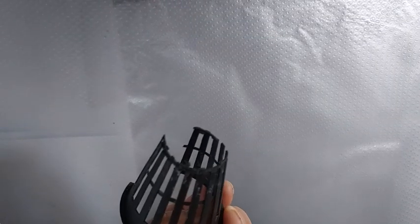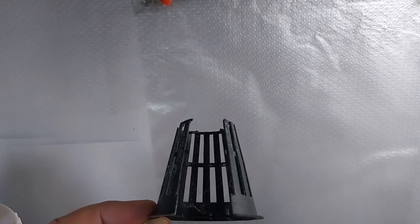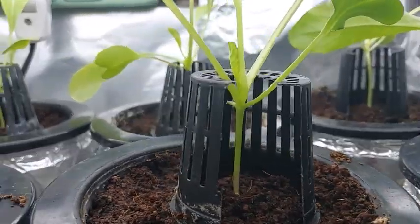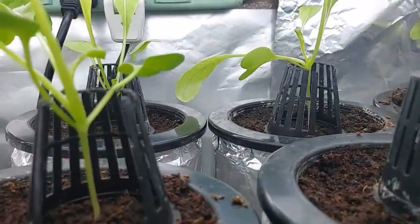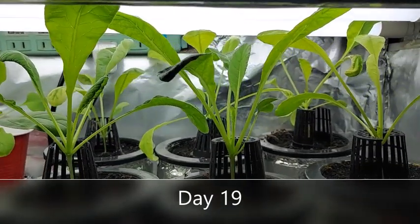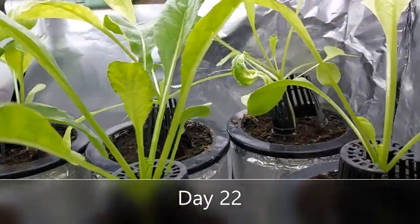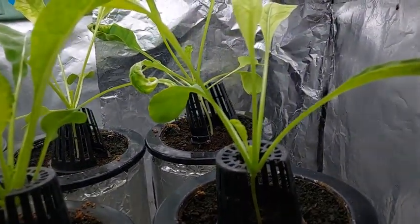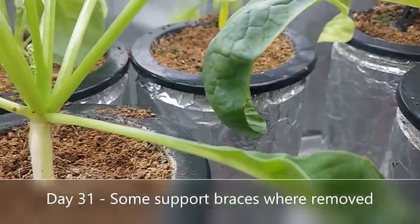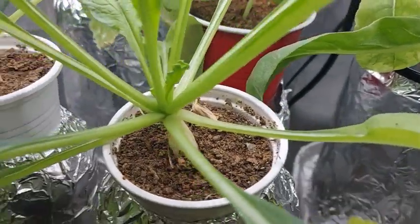I noticed that some of the seedlings were leaning over too much and I wanted to make them grow straight up, so I just inverted these old 2-inch net cups to serve as holders of the seedlings. On day 31, you'll notice I took out the support or holders on some of the radishes which already had thicker stems.